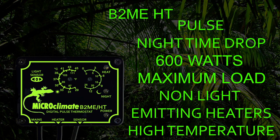The HT version uses a higher temperature range than the standard model, which is ideal for reptiles that require hotter temperatures such as bearded dragons and uromastics.